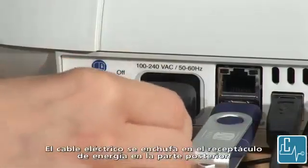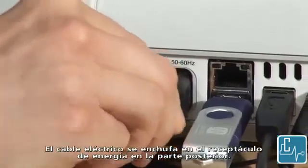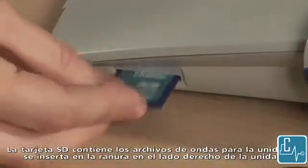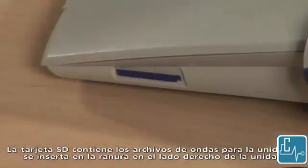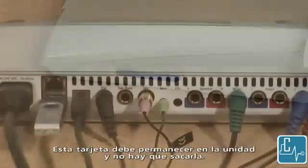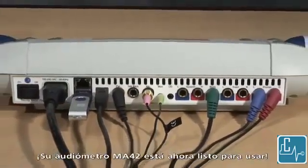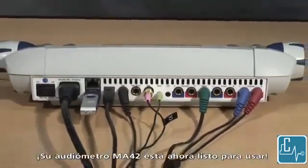The power cord is plugged into the power outlet on the back. The SD card contains the WAV files for the unit and this gets inserted into the slot on the right side of the unit. This card should stay in the unit and does not need to be removed. Your MA42 audiometer is now ready to use.